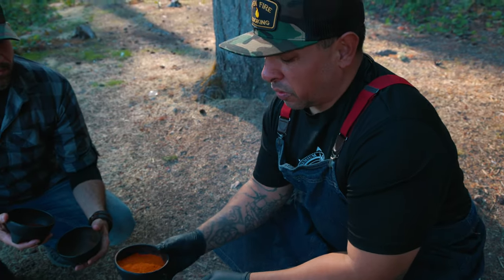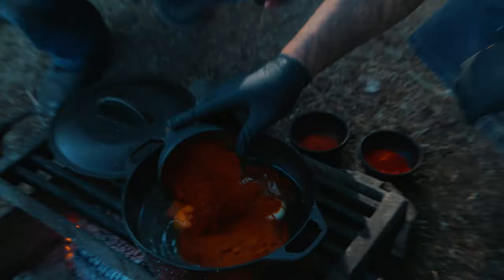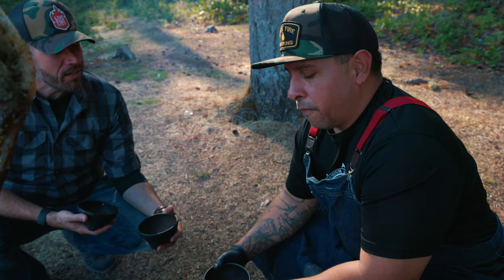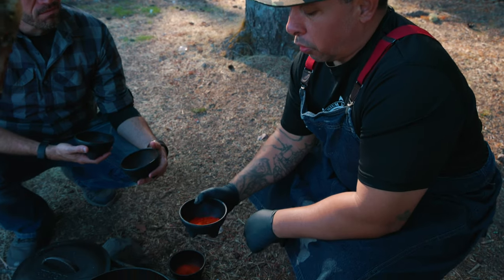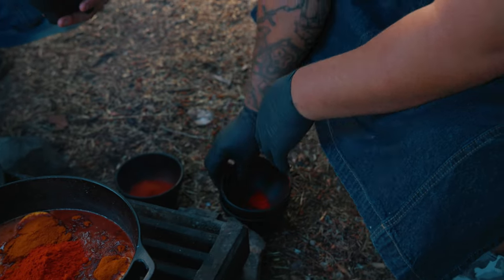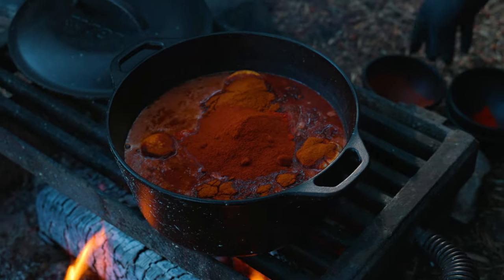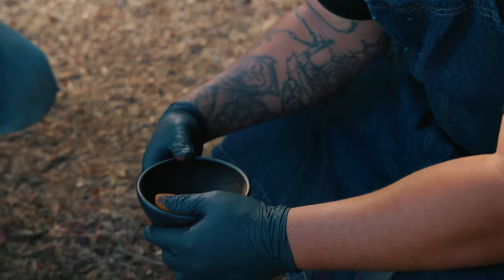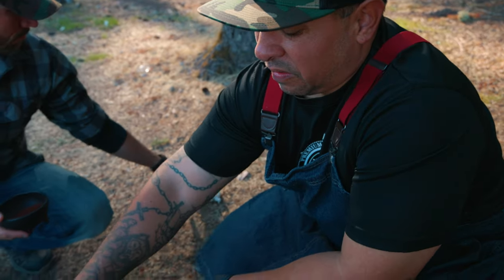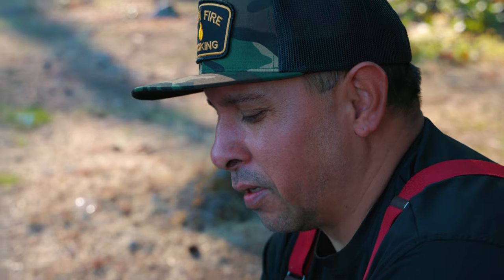We got our guajillo chili, which is basically in every Mexican dish that uses chilies — really earthy, a little bit of heat, fairly mild though. Then we got our achiote, which is a nutty flavor and great color. Here we got our smoked paprika for color and flavor. In Mexican cuisine, we love cinnamon and meats. Especially if you go to Tijuana — that's how you know they're Tijuana tacos, because you can taste the cinnamon in the street tacos.